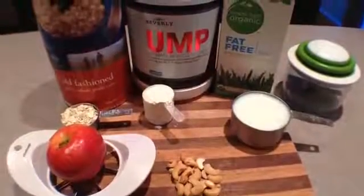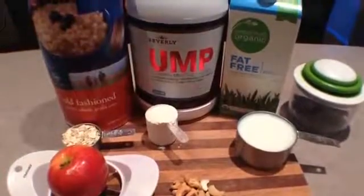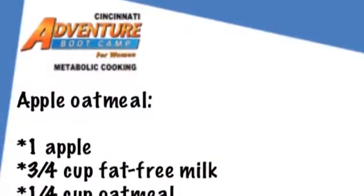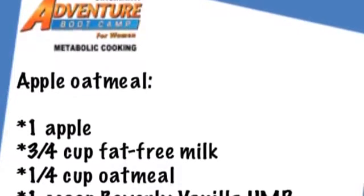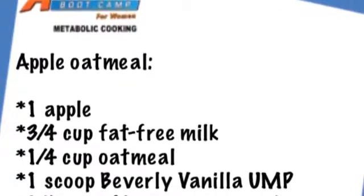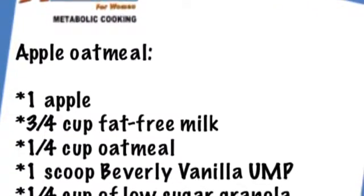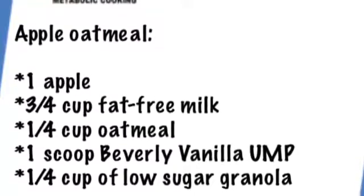Today we have another great fat loss food option for you: apple oatmeal. What you will need is one medium sized apple, three quarters cup of fat free milk, a quarter cup of oatmeal, one scoop of Beverly International UMP, and a quarter cup of granola or a handful of chopped nuts to top it off and give it a nice crunch.